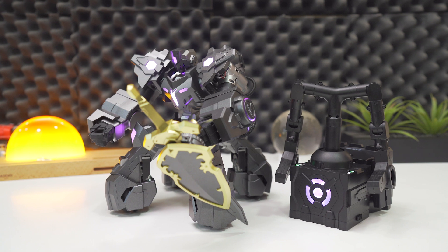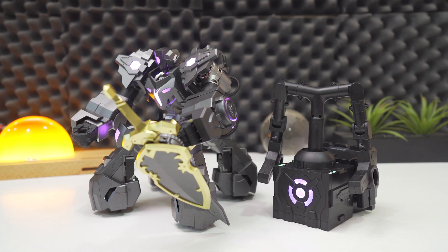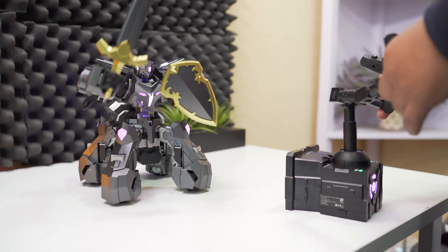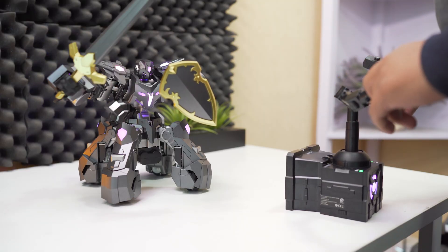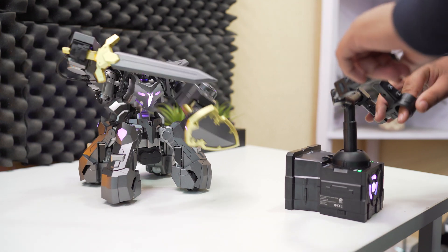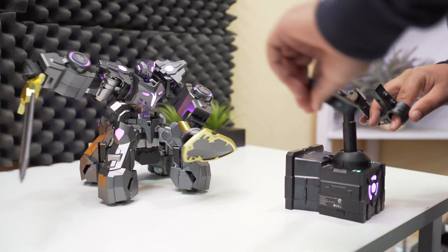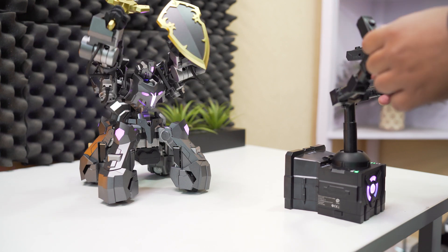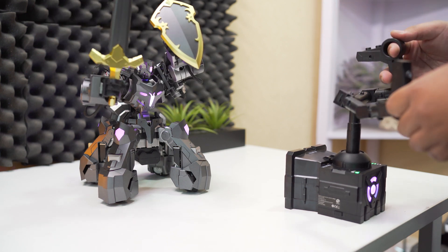Sometimes you just gotta take a break from video games and enjoy the finer things in life, like real-time robot battling. And scouring the internet for days trying to find the best battle robot, I think I've finally found the one. It's called the Ganker X and it's truly a sight to behold. What's up wonderful people, this is DJ and I'm back again with another interesting video where we'll be talking about the Ganker X.